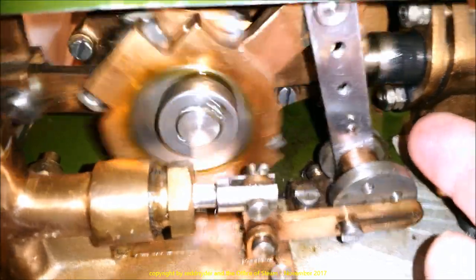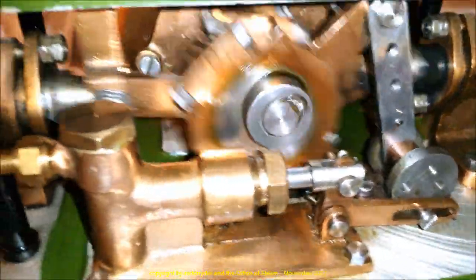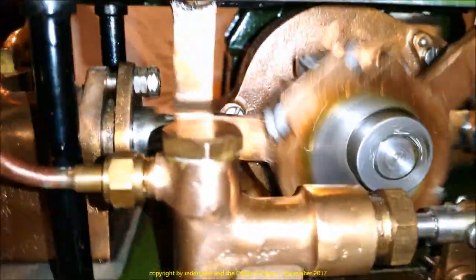There's a ratchet right here, and there's a ratchet right there. And this big eccentric drives the two water pumps.